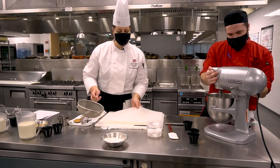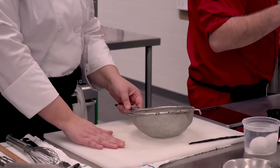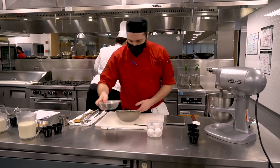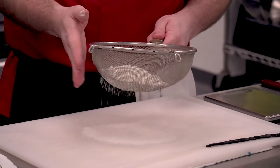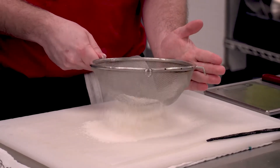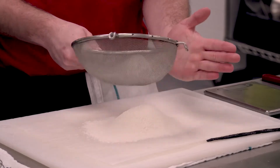A little trick we like to use in the kitchen is sifting our flour onto a piece of parchment paper. Trent's going to sift that flour — you want to make sure all the lumps are out, or if there's any little piece of wheat that didn't fully get ground, we want to be able to take that out as well.